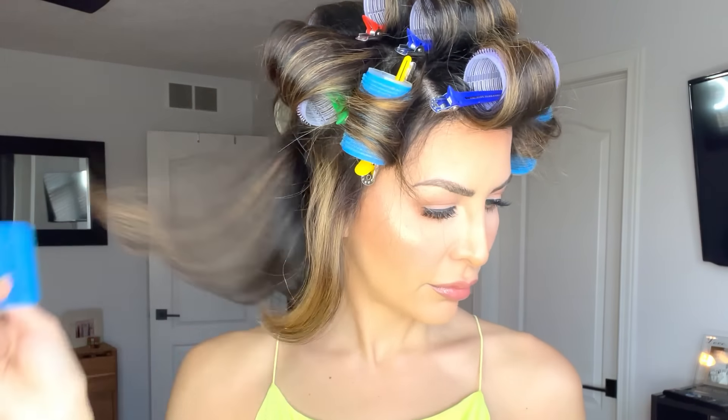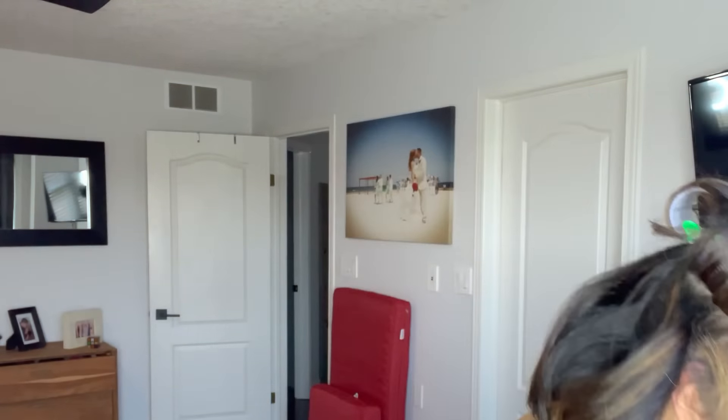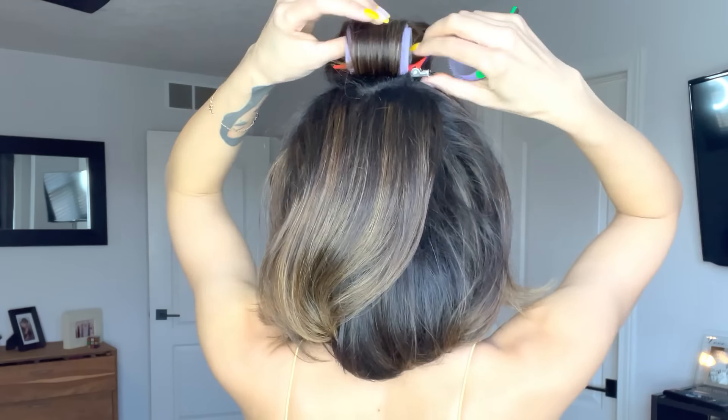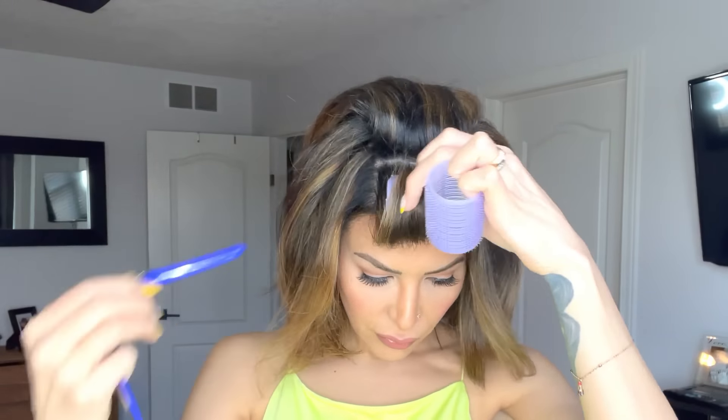Now remove everything. As you can see, I get tons and tons of lift. When I remove the front roller, you'll see the hair kind of rolls away from the face — it doesn't give a huge amount of volume, but gives a really pretty away-from-the-face frame, which is very 90s supermodel and very cute. Rough your hair up with your fingers — don't collapse it with a brush. Just use your fingers to decide where you want to place it, flip your head upside down to infuse more volume, and then spray a little more hairspray if you want, or go live your life.